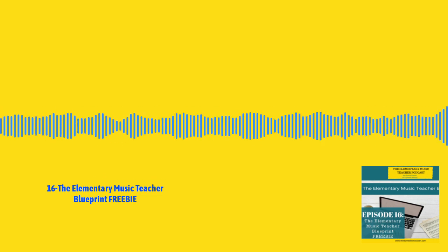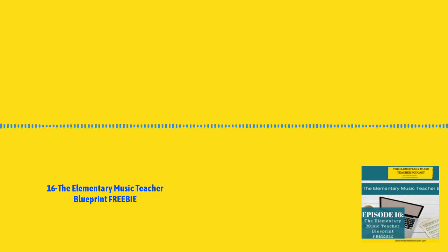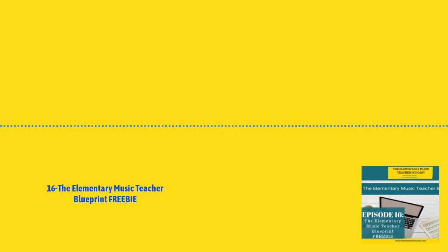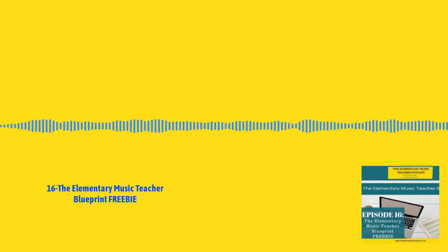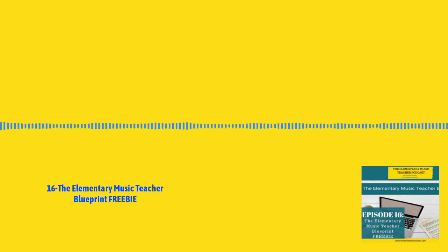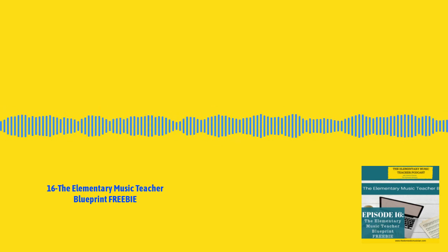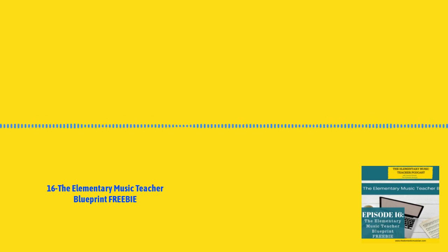Hey everyone, this is episode 16 of the Elementary Music Teacher Podcast, and this lesson comes directly from the Elementary Music Teacher Blueprint course, which you can find at harmonymembership.teachable.com. It is sold separately from the Harmony membership, so you can purchase it at any time, or you can purchase it after you enroll in the Harmony membership as an upsell, and you get a huge discount from purchasing after you purchase the membership site.